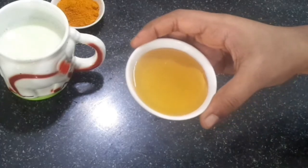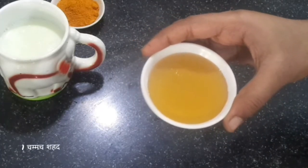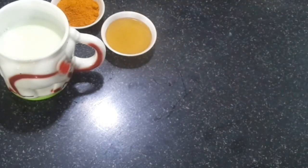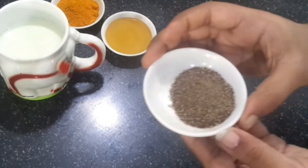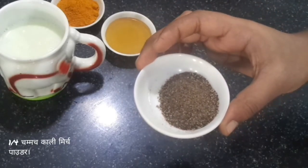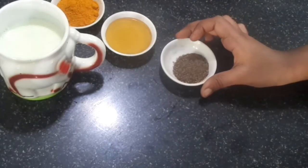And this is honey. We will use 1 teaspoon of honey, or according to taste. This is a thick sweet liquid which is made by honey bees. And this is black pepper powder. It is good for digestion and helps treat skin problems.